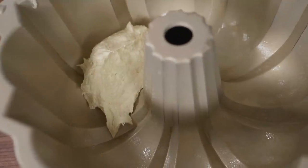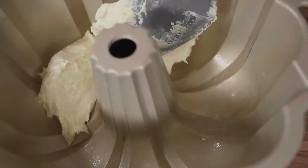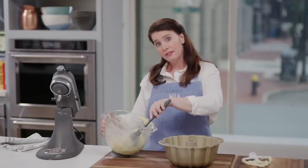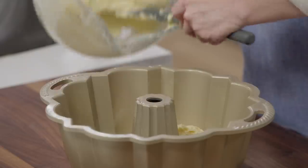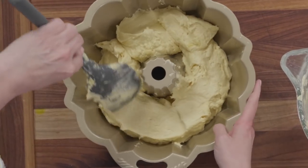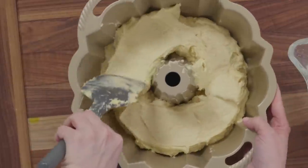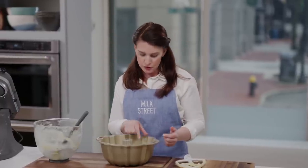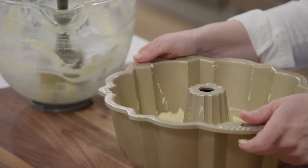Load the batter into the bundt pan. One really important point: prep the bundt pan generously. If you have baking spray — cooking spray with added flour — spray very generously, getting into all the nooks and crannies. If not, make a paste with melted butter and flour and brush it on with a pastry brush, again being very generous. It would be really tragic if the cake stuck. Smooth the batter with a spatula for even baking, then bake in a preheated 350-degree oven on the middle rack until golden brown and a toothpick inserted about two inches from the edge comes out clean — about 35 to 40 minutes.